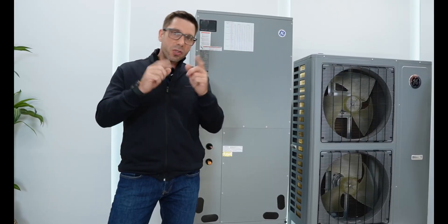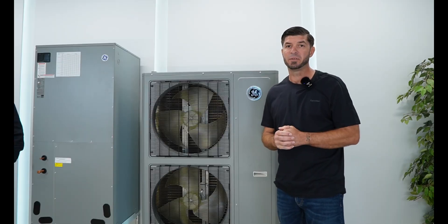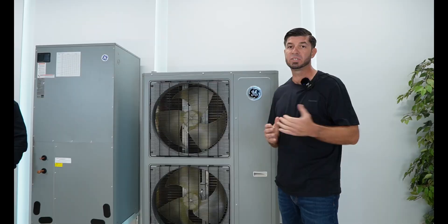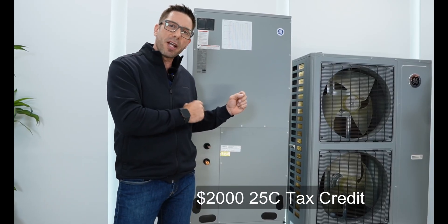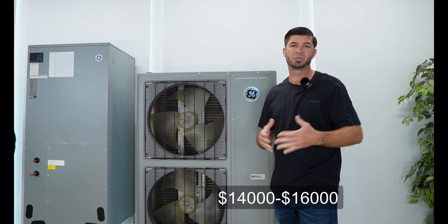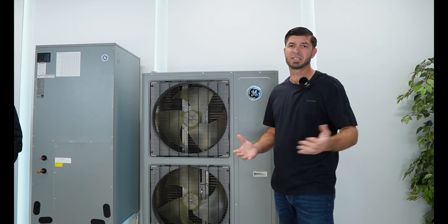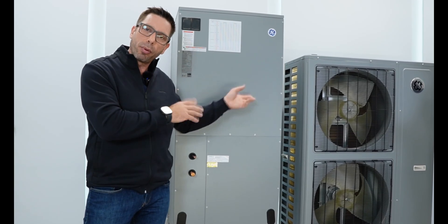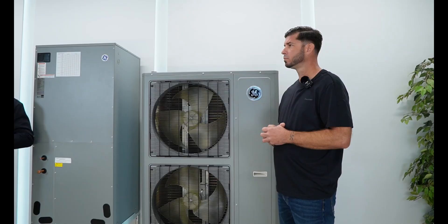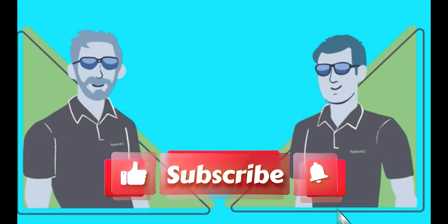Let's talk about efficiency. This is a 17 SEER2 system. The heating efficiency HSPF2 is 9, which is very good for a cold climate heat pump. This system also qualifies for a 25C tax credit, which is a $2,000 dollar-for-dollar tax credit. When it comes to price, it's positioned in the middle between the least and most expensive — we estimate between $14,000 and $16,000 including installation, with final price depending on installation complexity. In conclusion, this unit is very well priced with truly amazing performance and impressive engineering. Both of us were quite impressed. We hope this video helped — see you next time.